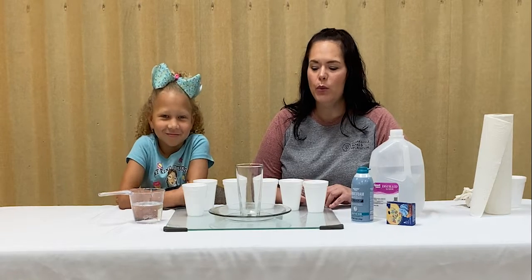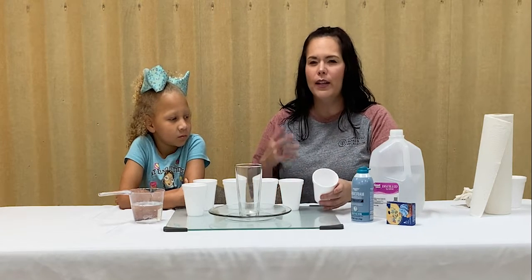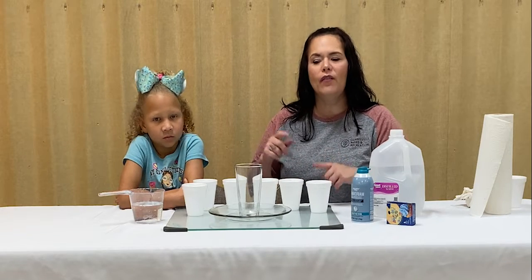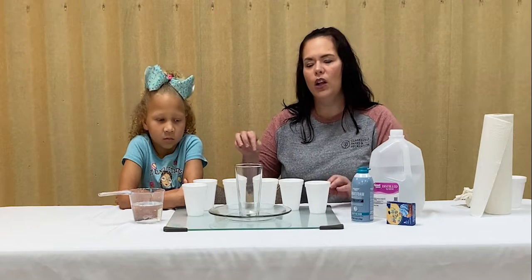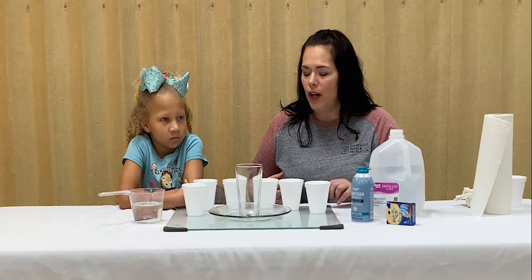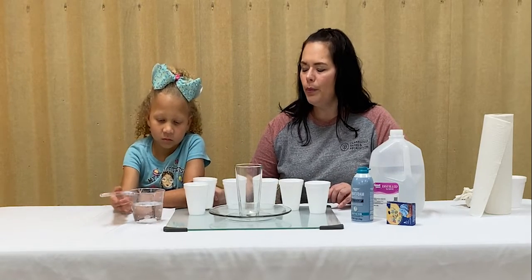For this project you are going to need a large clear glass, some water, shaving cream, and food coloring. It doesn't hurt to have a separate vessel for each of the colors you want to see come out of your rainbow. I've already put a little bit of food coloring in each cup to give us our red, orange, yellow, green, blue, and violet — the colors of the rainbow — and I'm going to have Aubrielle pour a little bit of water into each cup.